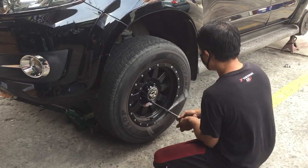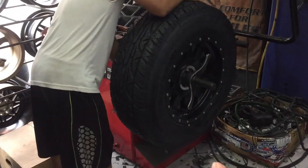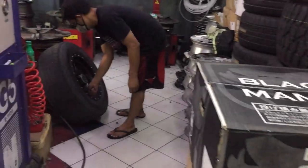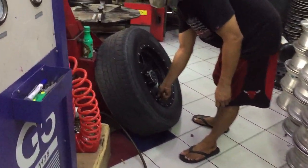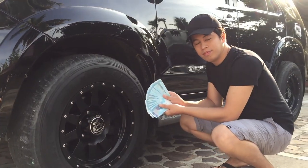So ayan, binabaklas na yung gulong. Ito pala yung isang gulong natin, binabalance na. Ayan yung unahan natin, pati yung gulong.